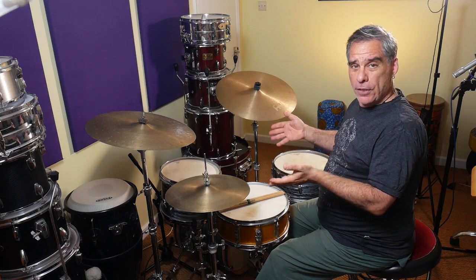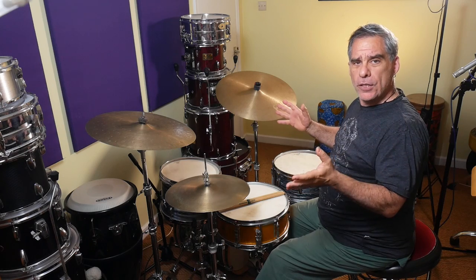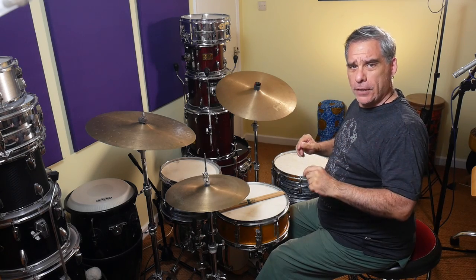The first permutation I know as the inverted paradiddle: right, left, left, right, left, right, right, left. The next one is diddles at the start, which is right, right, left, right, left, left, left, right, left — and then overlapping diddles.